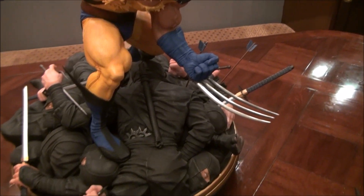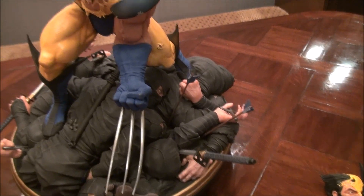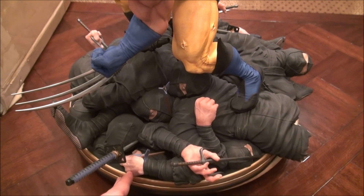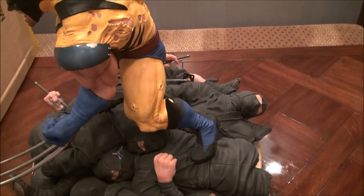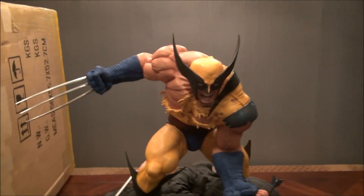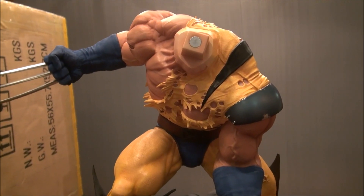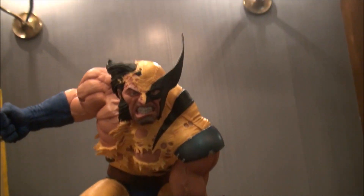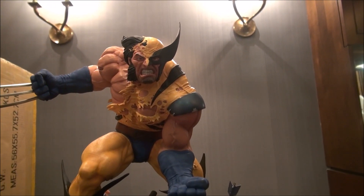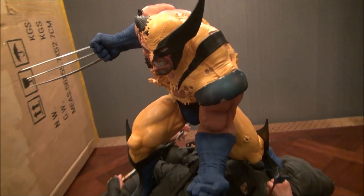Here's a shot of the base — you can see the throwing stars. Again, the claws are real metal. I'm a huge Wolverine fan and very critical of Wolverine statues, and this is right up there at the very top. Now let me show you the head swap — this piece comes right off with a strong magnet. Swapping it in — there we go. Look at the detail: he's pissed, he just kicked a lot of ass, and he's marching on.